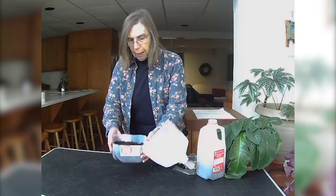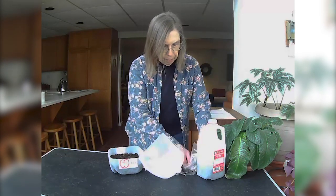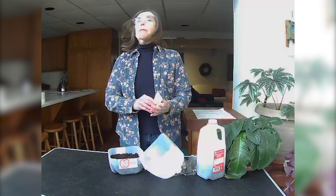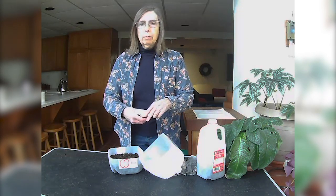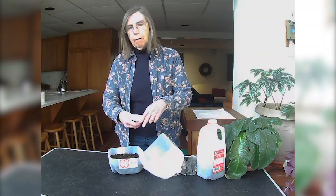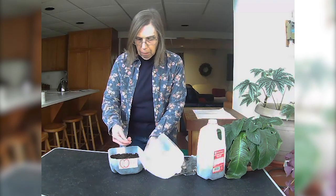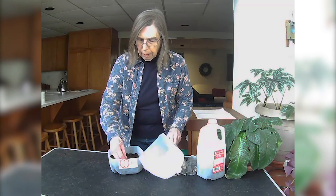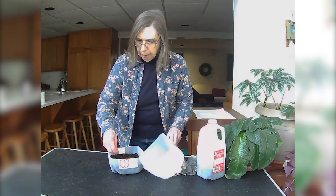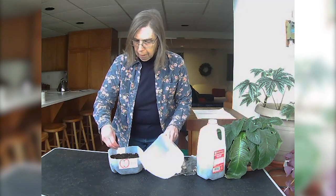I'm going to flatten the seed starting mixture and I'm going to be planting common milkweed. This process is very good for starting seeds like milkweed and other native plants, as well as very hardy perennials. You can also start broccoli, kale, cauliflower, cabbage, and those types of crops which are very cold hardy.